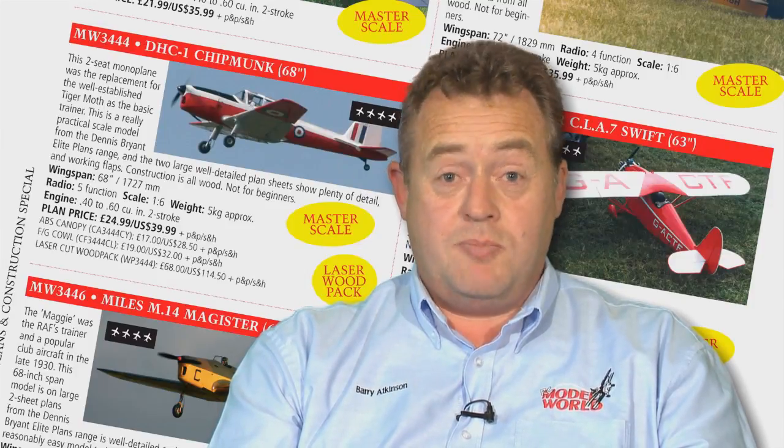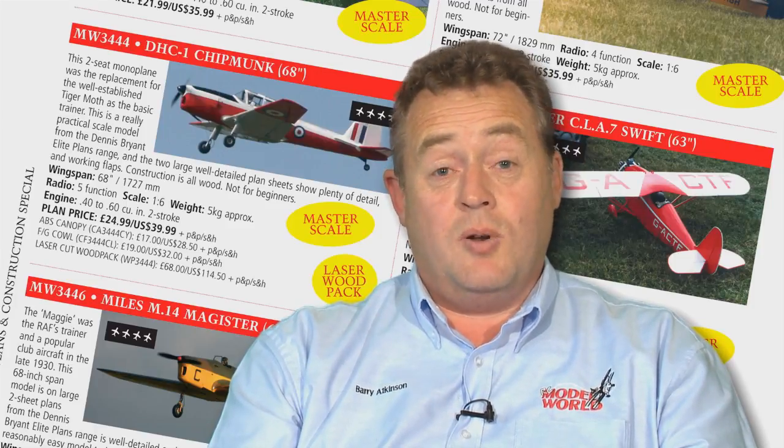This model has four plain easy symbols in our plan's guide, and as such it's a plan for fairly experienced builders as opposed to a beginner. Having said that, it's a model I'm sure you will enjoy building immensely, and it certainly will be a pleasure to fly.